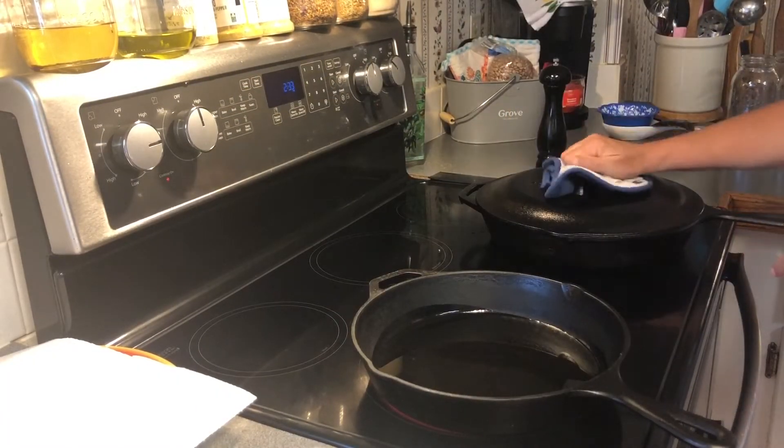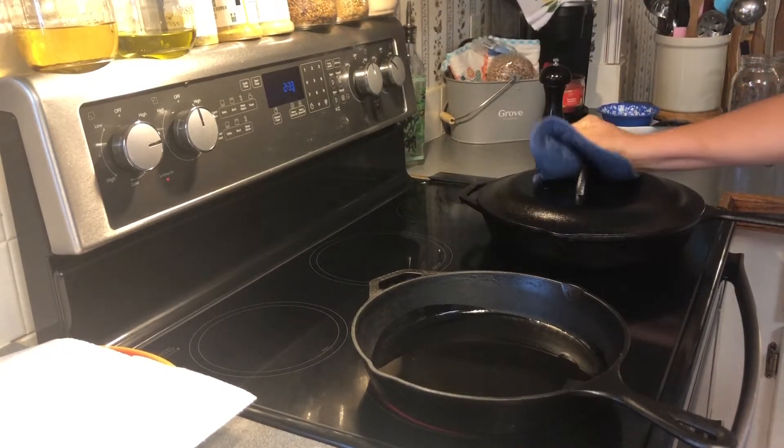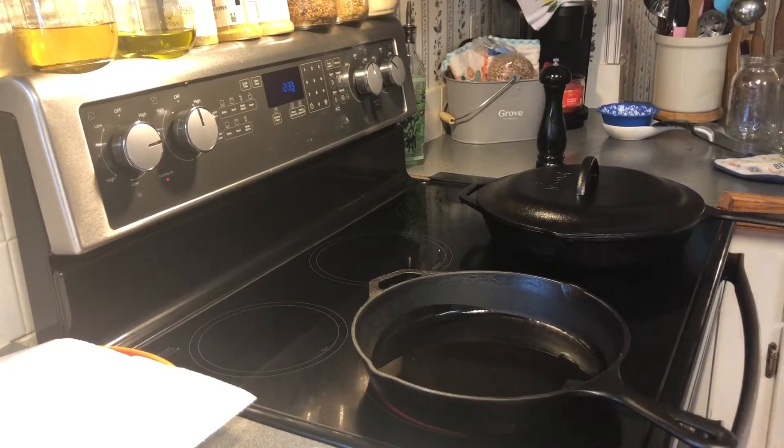Our oil is getting hot. The vegetables are still doing good — they're just steaming nicely. Got to let them steam so those carrots get tender.